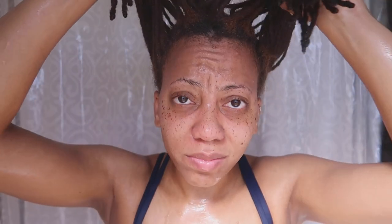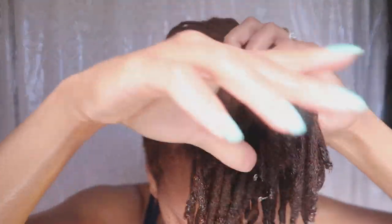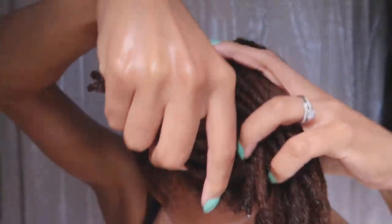As you guys know I'm almost four years locked. My four year lock anniversary will be towards the end of August, and so I've gone through a whole lot with my hair and a whole lot of decisions this year.